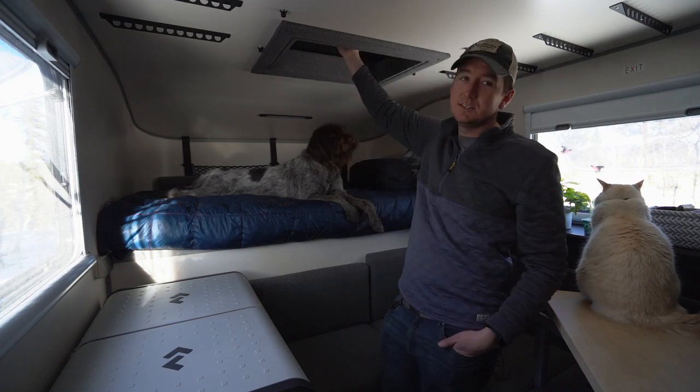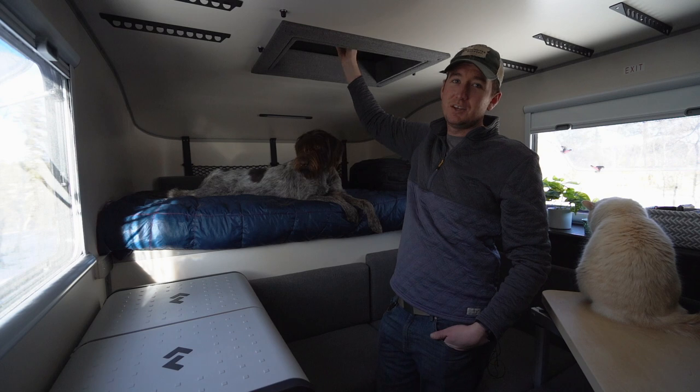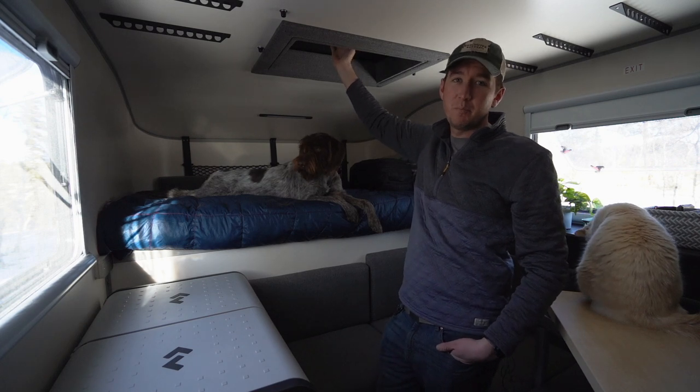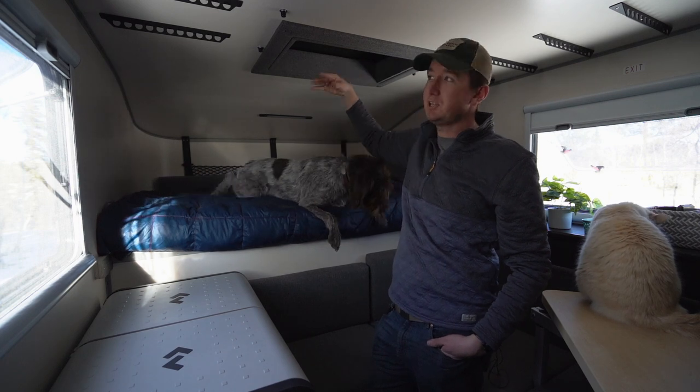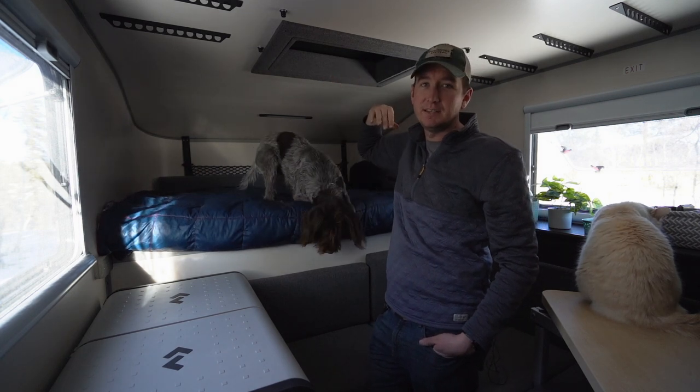Up here is our hatch — this is our entry point into the rooftop tent on the ceiling. Whenever the rooftop tent is set up, we can take this hatch out and climb up to the rooftop tent. When you get up there, you can put the hatch back in and it has a full bed up there.